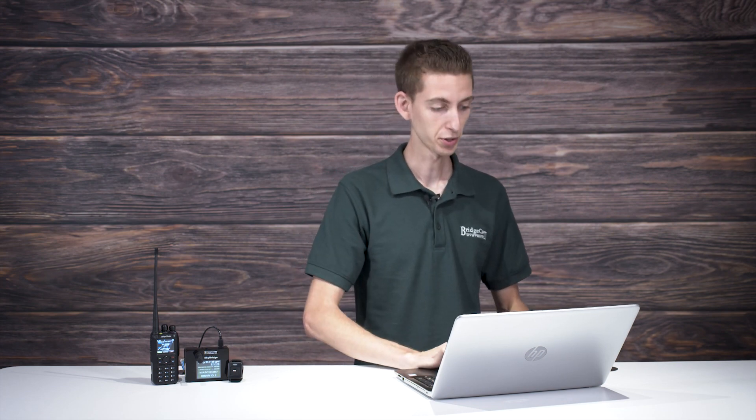So the first step is deciding you actually want to get your amateur radio license. It's really pretty easy, and if you put your mind to it, you'll have it in no time. So let's jump into a computer and go over the few things we need to take care of.